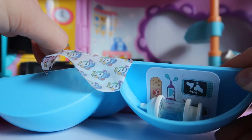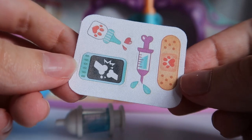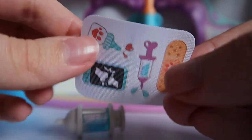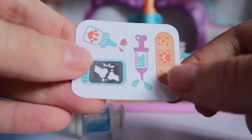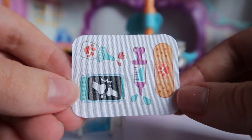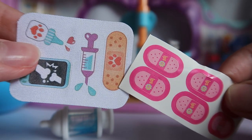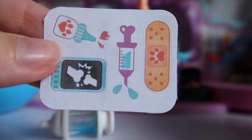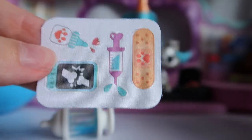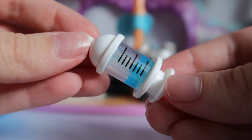Behind door number two — we have a little syringe, and I think these are stickers. They're actually pretty cool because on one side they're stickers, but on the other side it's kind of like printed on fabric, so they have a texture to them. The band-aid feels like a proper band-aid. Here's a comparison with the iconic LPS band-aids — this one is a little bigger, but I prefer it because of that realistic texture.